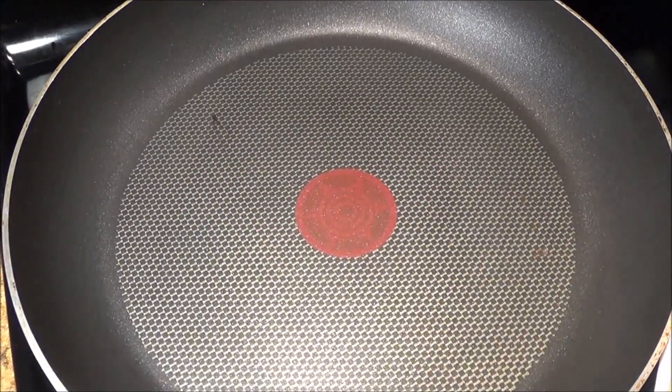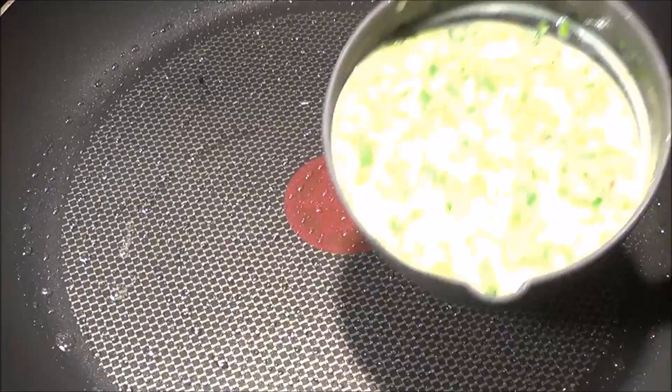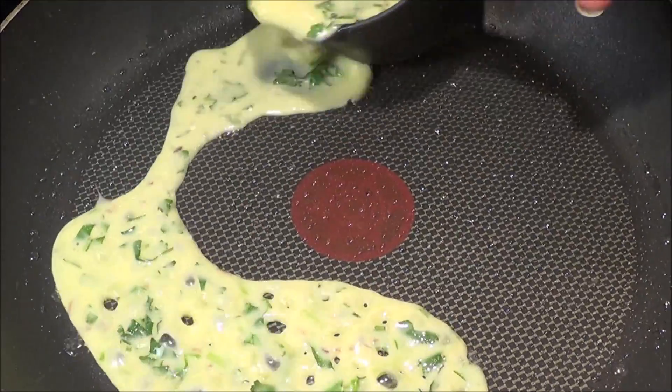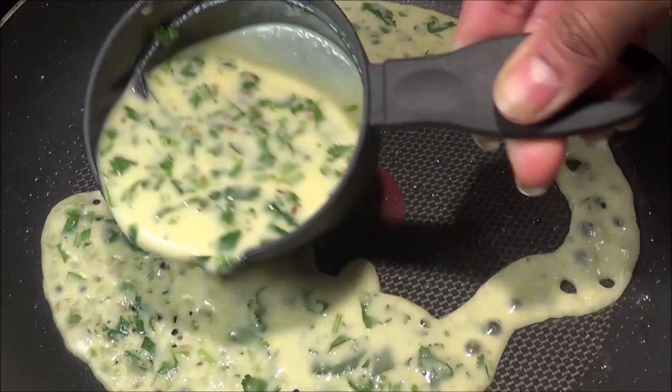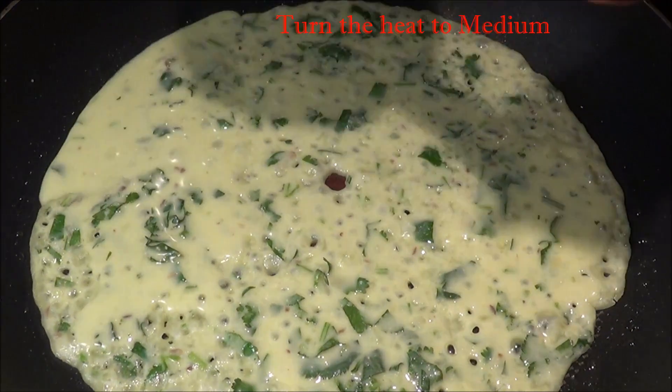Now after 10 minutes, heat a pan or griddle, grease it with oil, and pour the batter starting from the outer edges of the pan, then fill in the gaps.